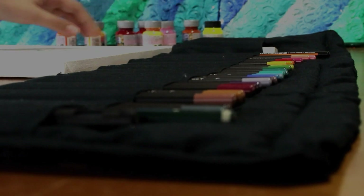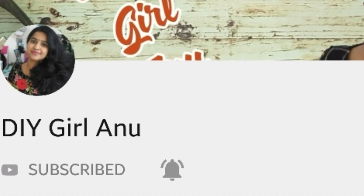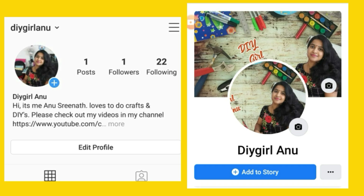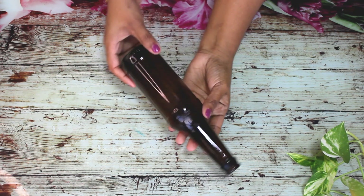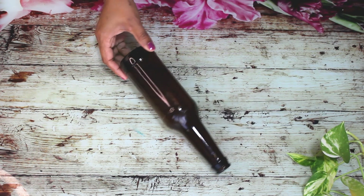Hello, welcome to my craft world, DIY Ger Anu. Hello everyone, welcome to our channel. We are going to show you how to make a craft work. Please follow us on our Facebook page, Instagram page, and our website.